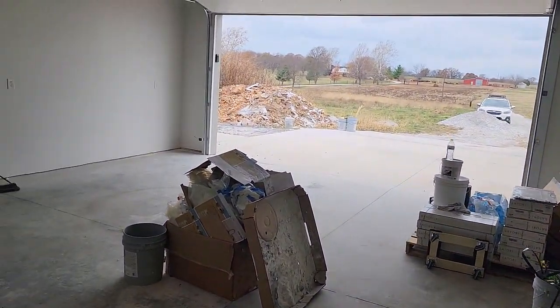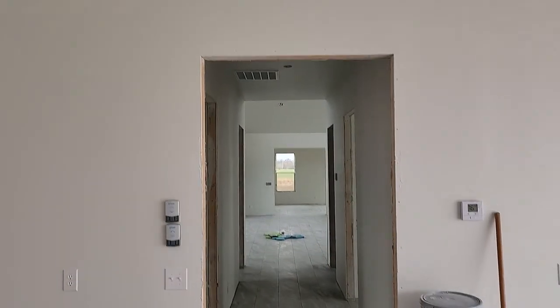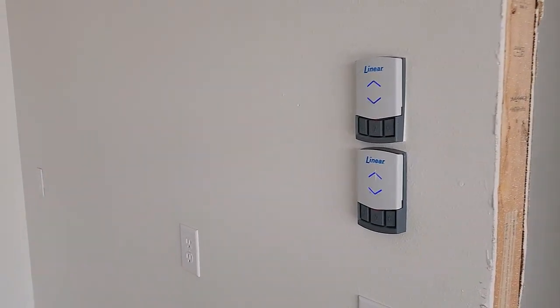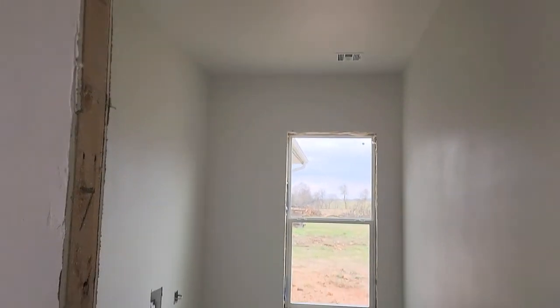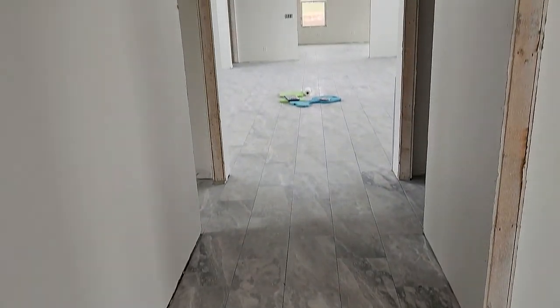And then into the house — it's a 42-inch wide by eight-foot-tall door. I went with the linear garage door openers; love them, they are super quiet. Come in here to the laundry room — got the tile all laid. I don't know if this video is going to do the lighting or do the tile justice, but it's really nice. It's throughout.